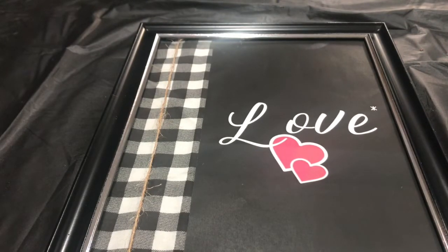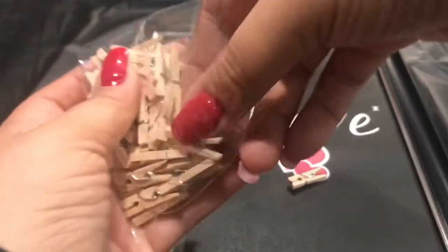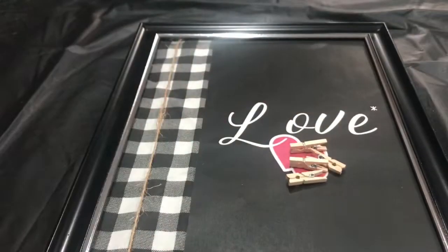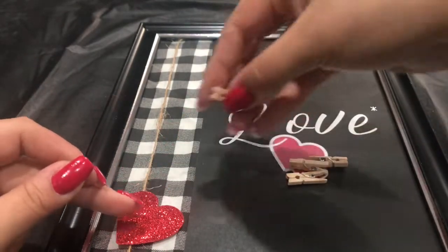Now I'm going to go in with the mini clothespins and I'm going to take only about four of them. Again, this is from Dollar Tree — you don't have to spend so much on this, only a dollar at Dollar Tree. And I'm going to go in with the heart foams, or the foam hearts.